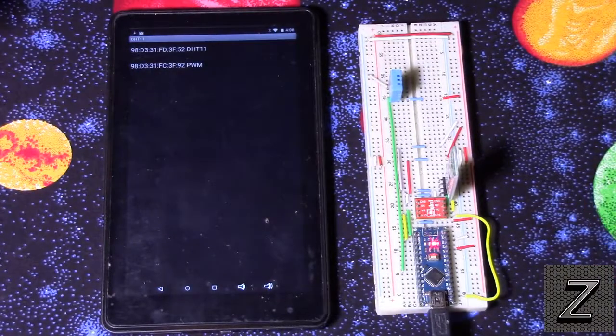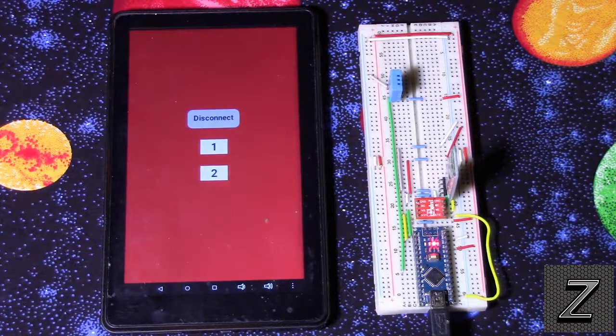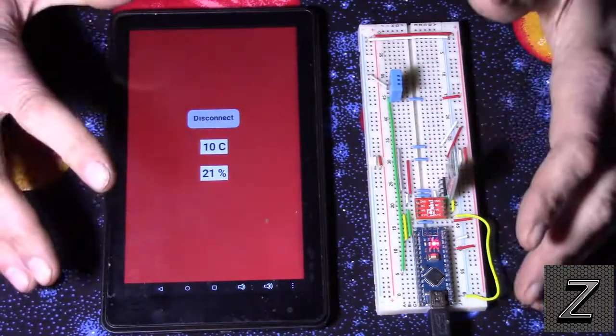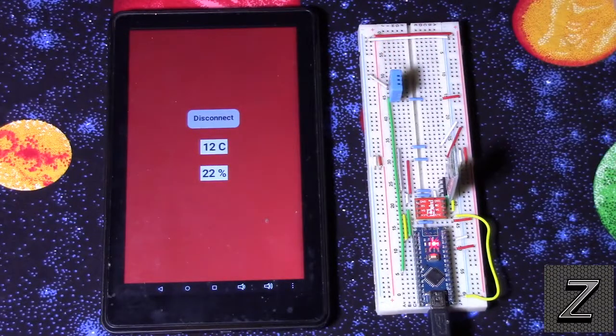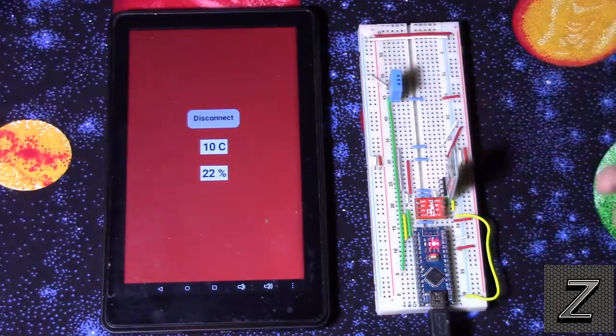We select our Bluetooth device and it's connecting. Hopefully it connects — there we go. Once in a while when you have these super close together you get a glitch. Usually if you have it at least a foot away I don't have any problems, but when they're real close together it can sometimes glitch out.